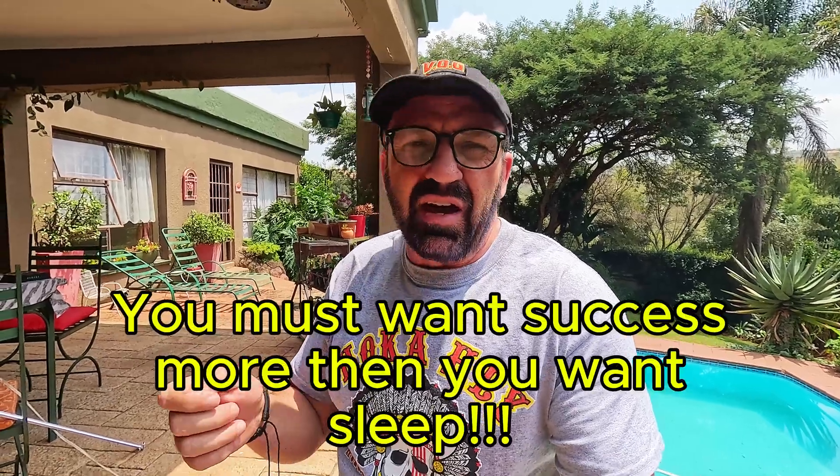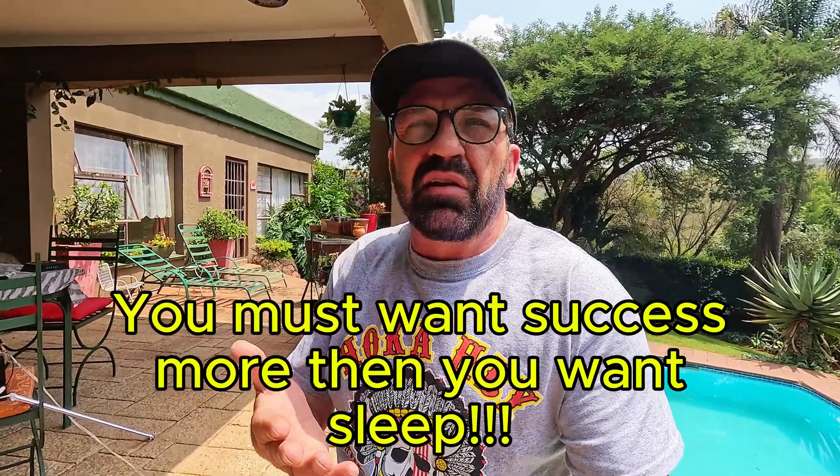I want you guys to do very well in the final exam, and to do that you're going to need to study at night. You must want success more than you want sleep, so you must work when others are sleeping. You can have the best studying aids, the best teacher, but at some point you must sit down and study — and it's normally at night. Then there's load shedding and you can't study, and it's very difficult to study with a candle.